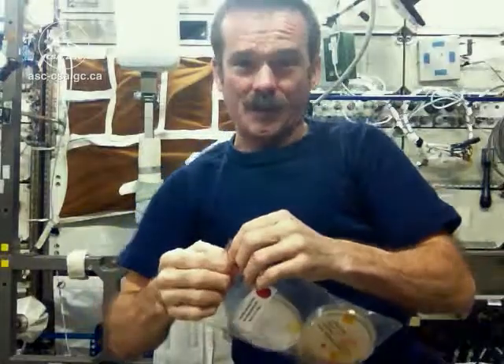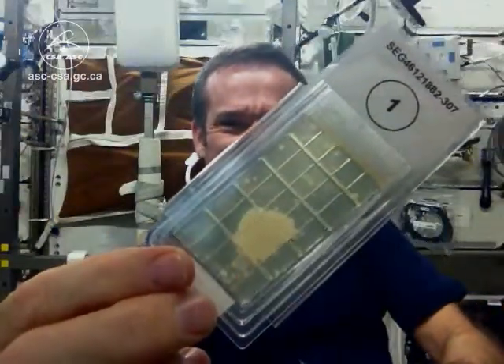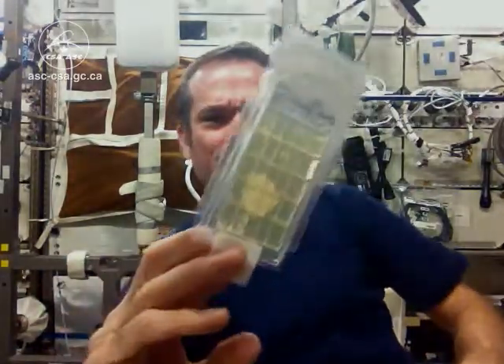But I did some surface sampling that day too. Most of the surface samples are good, but not all. Look at this surface sample — healthy little spores, they're like what we were feeding them. So there are places on station that we could probably clean up a little better.